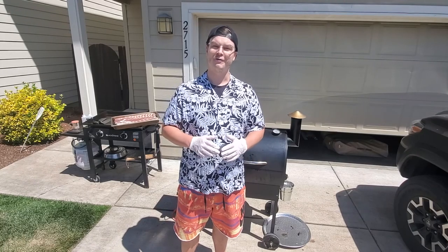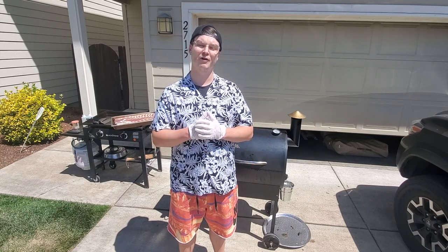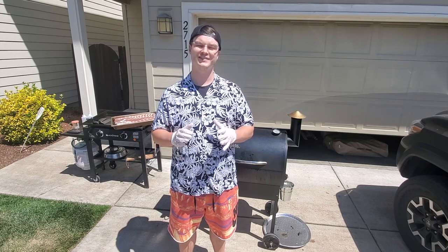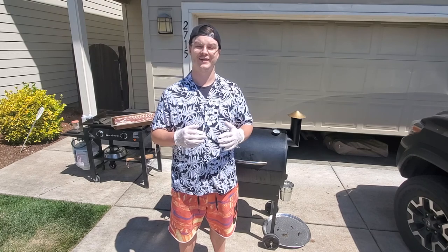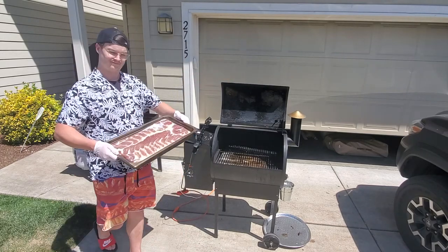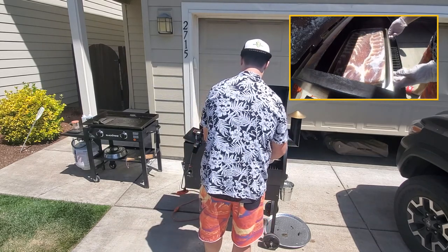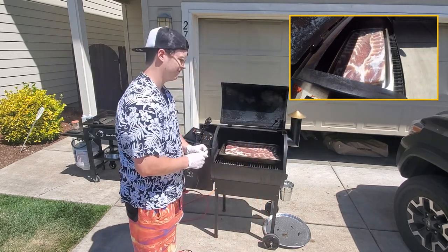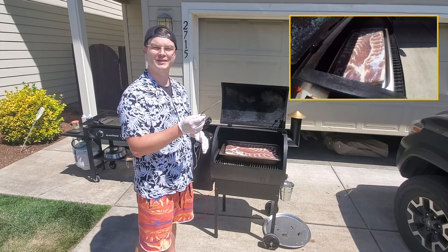Now that we've cured and rinsed the pork belly, we're going to throw it on the smoker. Preheat your smoker to 180 degrees, and we're going to bring the pork belly up to an internal temperature of 150. The reason we're doing this isn't necessarily to cook the pork belly, but we want to add some nice good smokiness to it. Smoky bacon equals a good life. I'm going to throw a Bluetooth temperature probe in — this is going to help us keep track of our cook.